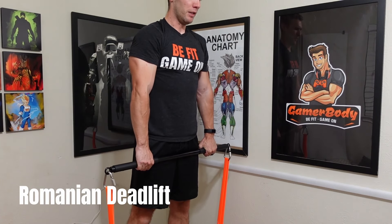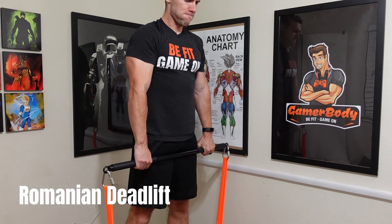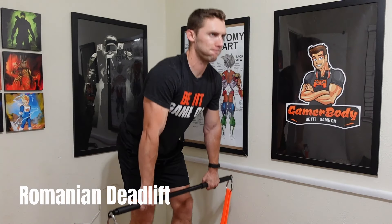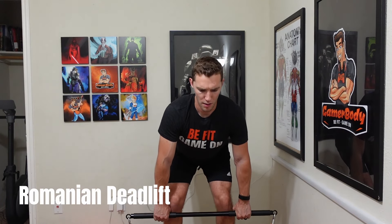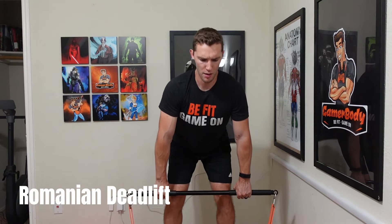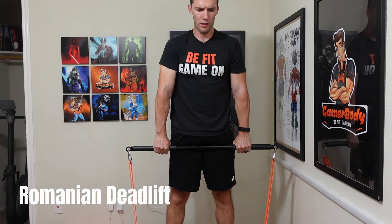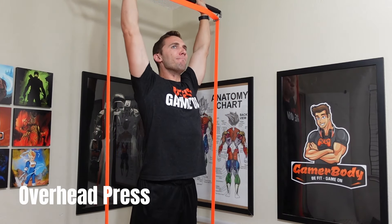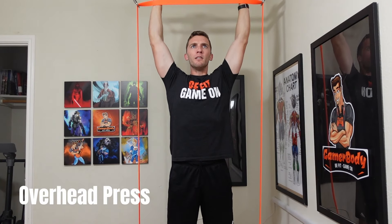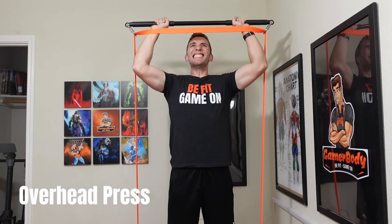The bands also provide a good amount of resistance. The heaviest band works well for deadlifts and I've been stacking the X-Heavy and medium bands together. I've been able to progress over about two weeks of testing. You get a lot of resistance from just the five Undersun bands. My last pro is that this is a USA-based company, which is a huge plus. Their support and US base are big advantages going for them.